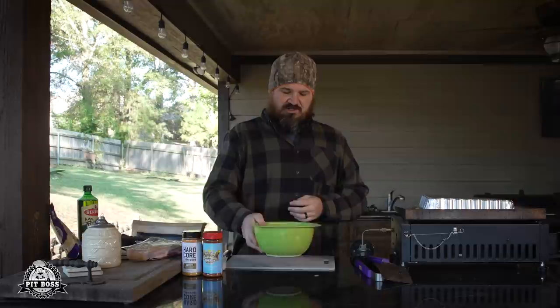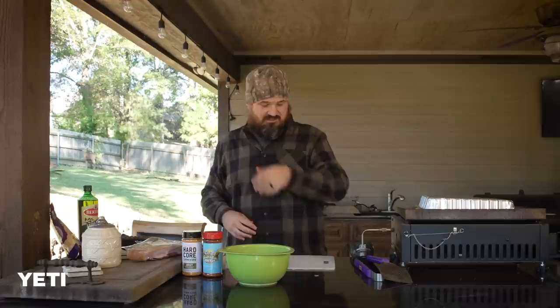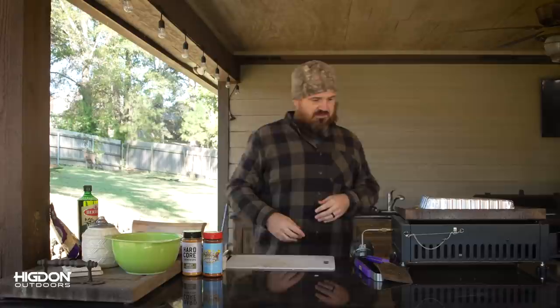You've probably eaten fajitas before — you know it's real thin strips, so we're going to do the same with these duck breasts. I had them marinating overnight in Worcestershire sauce, soy sauce, minced garlic, and cayenne pepper — that's the flavor profile I like. A lot of times as you slice them, the minced garlic will stay on the meat and carry over to cook with it.